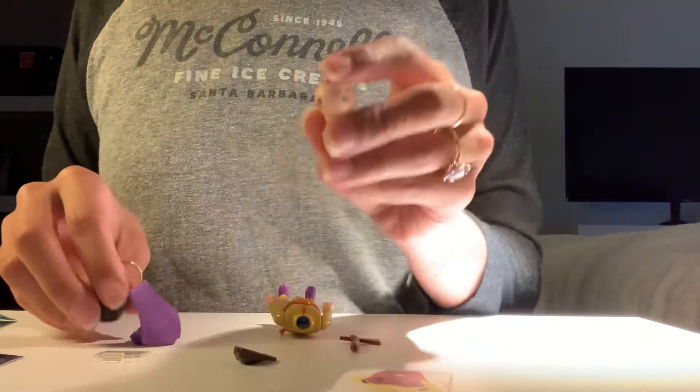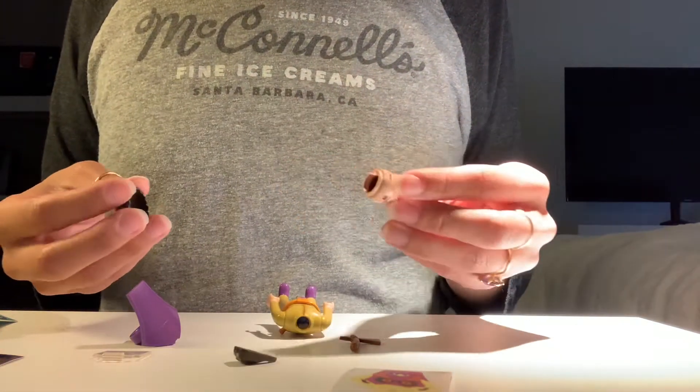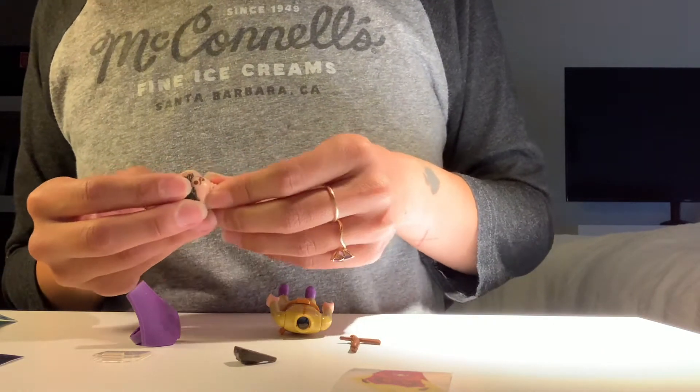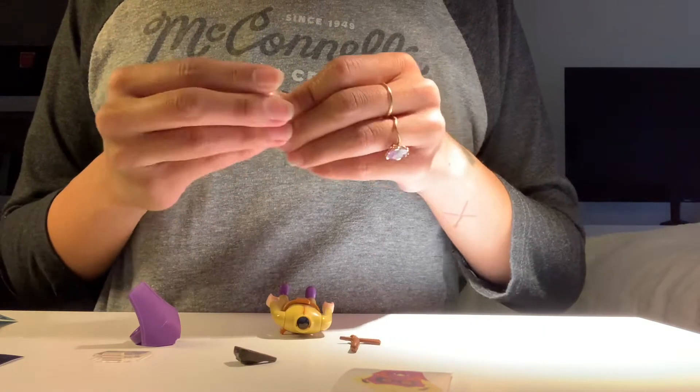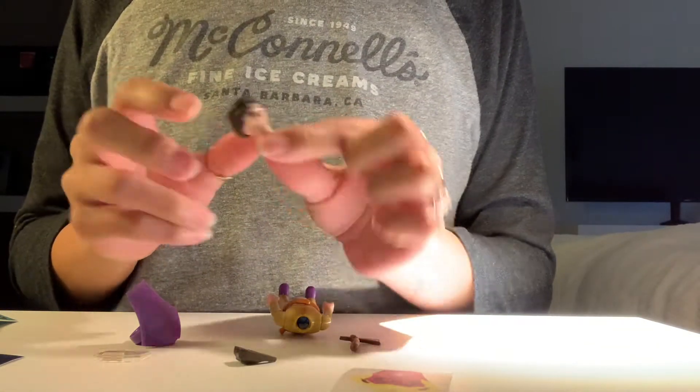And this is the head. He's got a mustache. He's like a mustachioed fella. Which goes here. He's got a lot of accessories, and I'm not super sure where all these accessories go. So this is what he looks like.